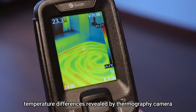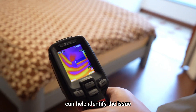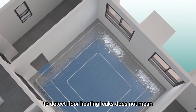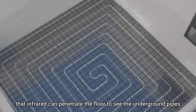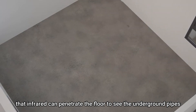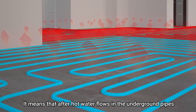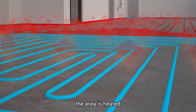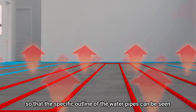However, temperature differences revealed by a thermography camera can help identify the issue. Using a thermography camera to detect floor heating leaks does not mean that infrared can penetrate the floor to see the underground pipes. It means that after hot water flows in the underground pipes, the area is heated so that the specific outline of the water pipes can be seen.